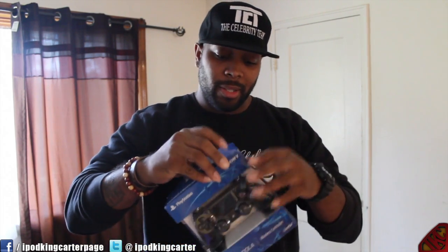Now let me hop into the unboxing. You can see it right here — this is actually a box from Sony. My nails are so long that I don't really need a knife, so let's just unbox this bad boy.